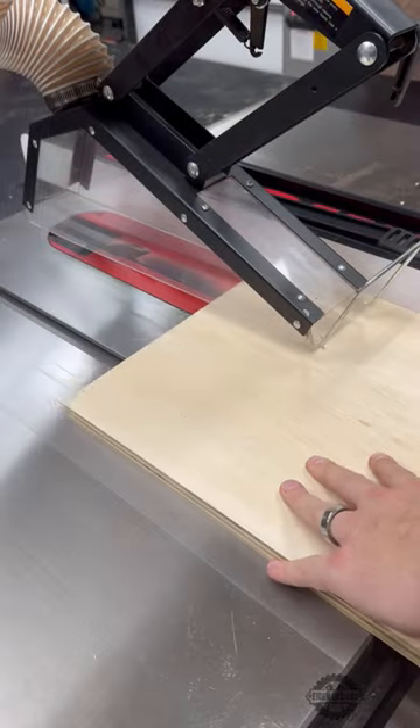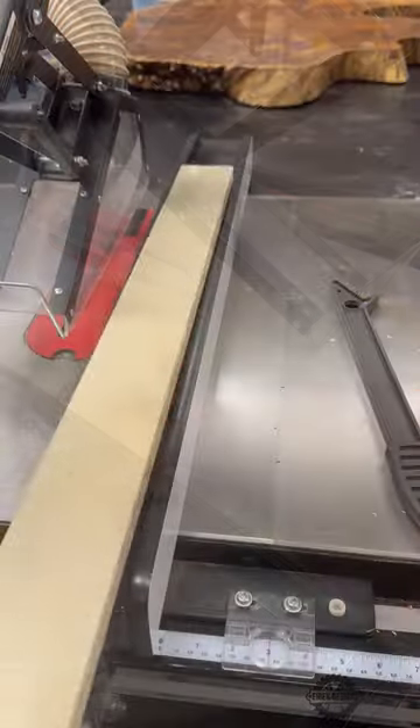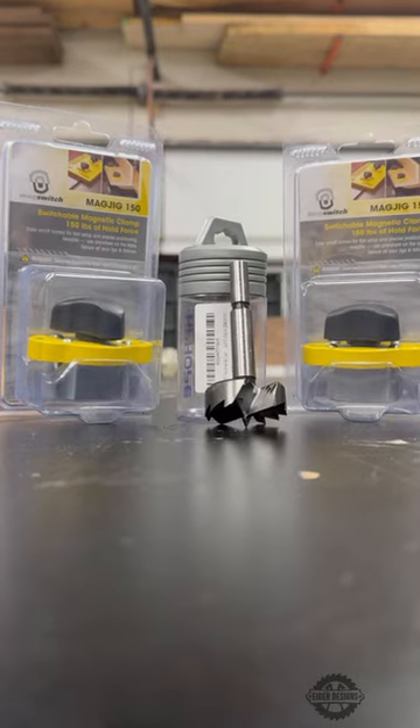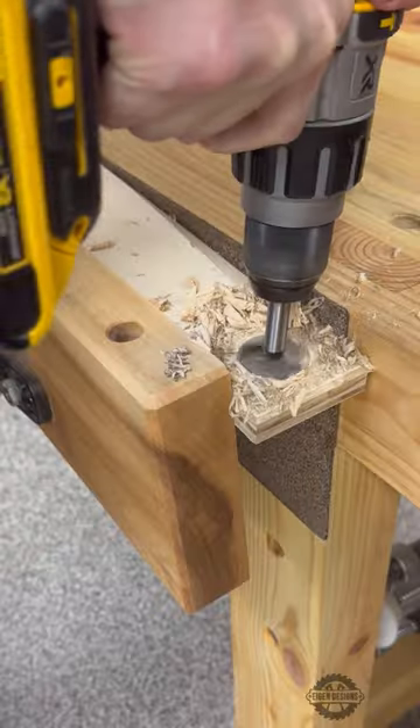While this can be installed directly onto your fence, I'll be using a piece of plywood so I don't have to drill directly into my fence, and instead I'll be using some mag switches to secure it in place whenever I need it, and then easily remove it whenever it's not in use.